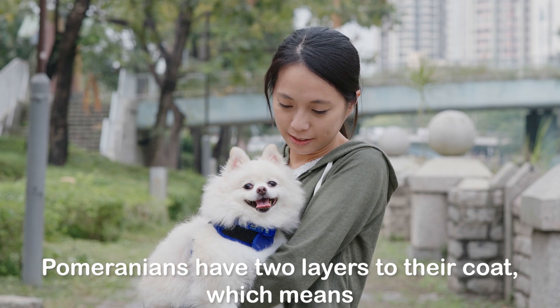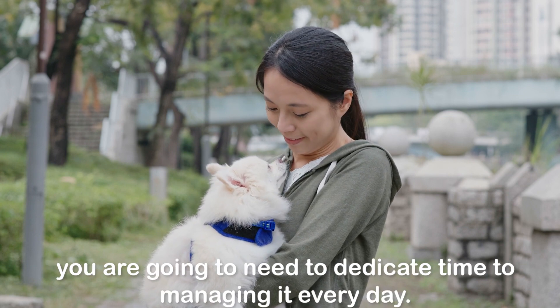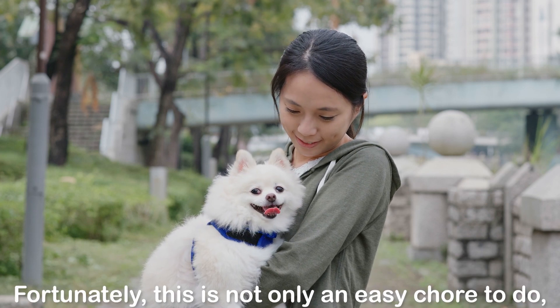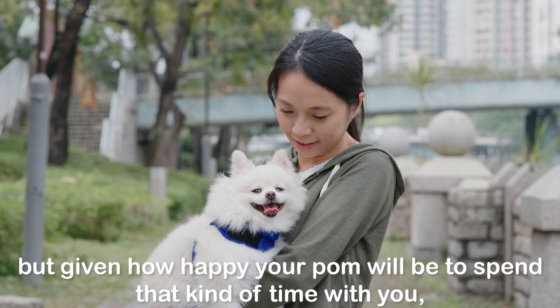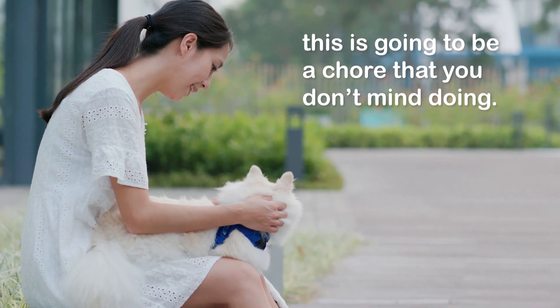Pomeranians have two layers to their coat, which means you are going to need to dedicate time to managing it every day. Fortunately, this is not only an easy chore to do, but given how happy your Pom will be to spend that kind of time with you, this is going to be a chore that you don't mind doing.